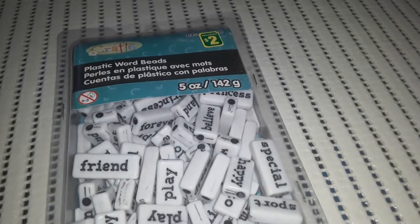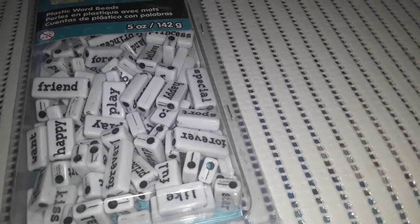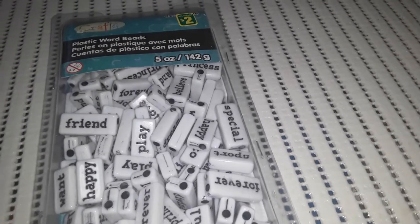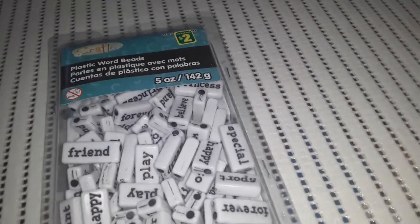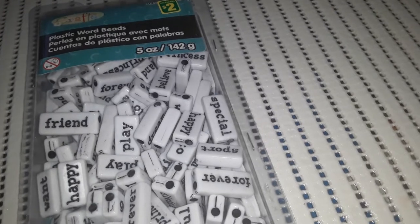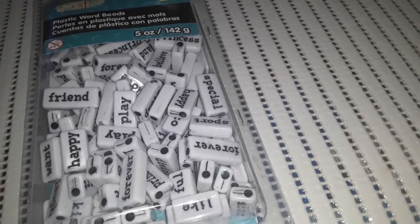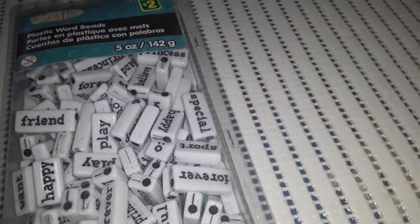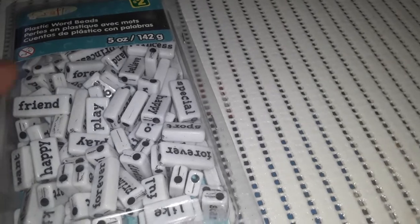I found plastic word beads for $2.00 — you get five ounces in the package. They have fun words on them like happy, friend, play, forever, like. You could use these for little reading projects. My son is just turning four and knows some basic words like mom, dad, cat, go. As he gets older we can make little word-strip sentences — like for Valentine's Day doing happy, forever, like, special. They're also great for fine motor skills, and he can lace them onto string or pipe cleaners, which he prefers.